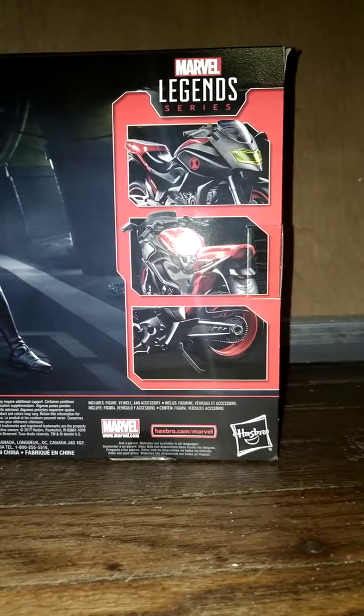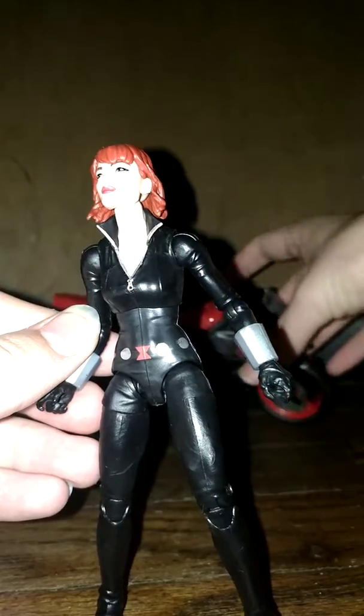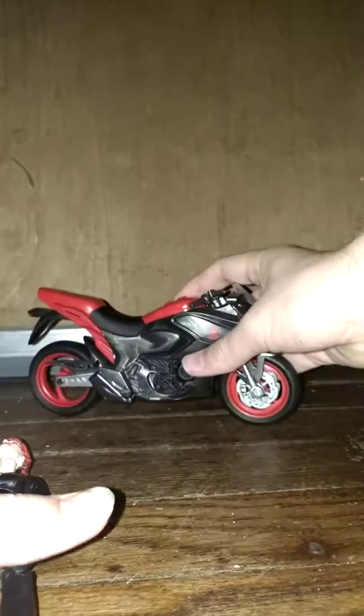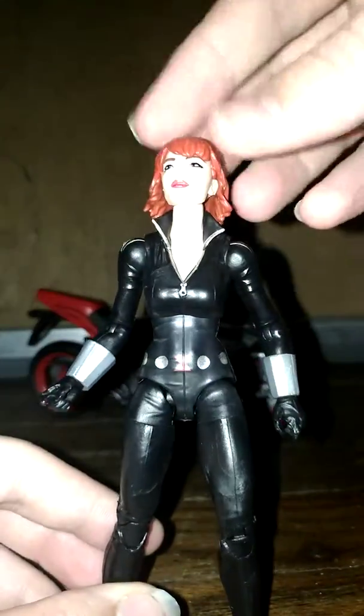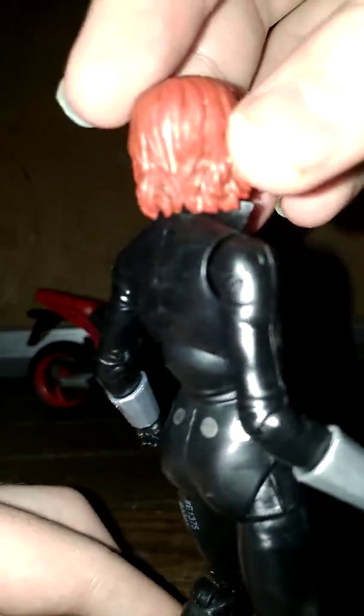So let's open this up. Here we have Black Widow and she looks pretty cool. Just trying to get the motorcycle to stay up — it's got a stand, there we go, had to click it into place. Here we have Black Widow and she looks really good. I really like what they did with the hair — it's really amazing. They did this nice molded job and just did a really good job with the hair.